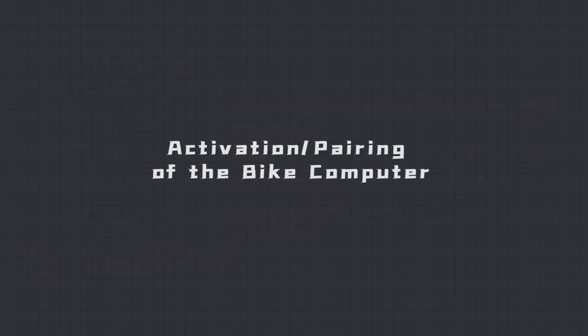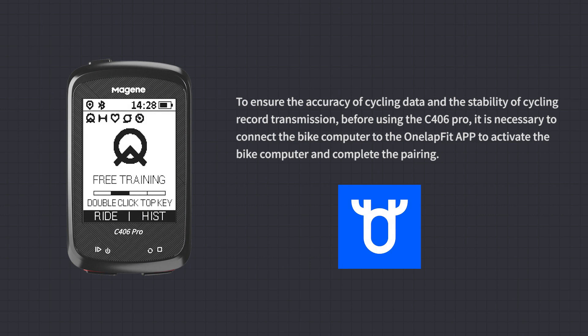Activation and Pairing of the Bike Computer: To ensure the accuracy of cycling data and the stability of cycling record transmission, before using the C406 Pro it is necessary to connect the Bike Computer to the OneLapFit App to activate the Bike Computer and complete pairing.